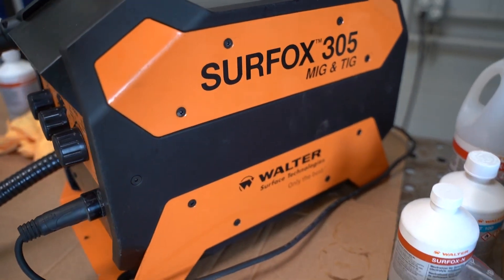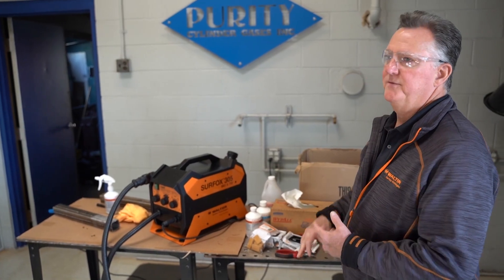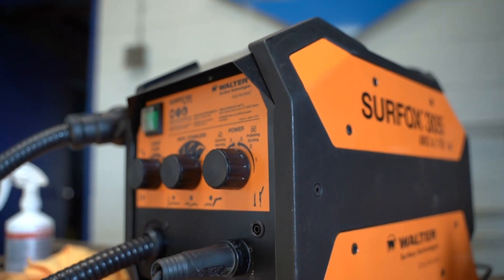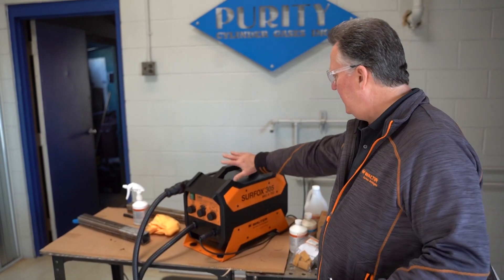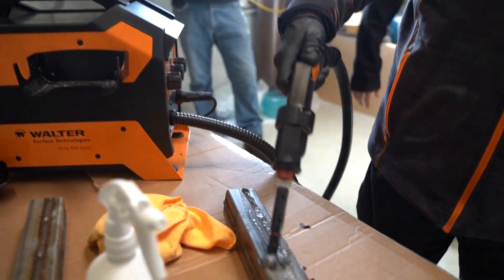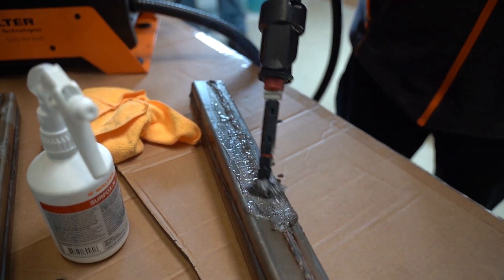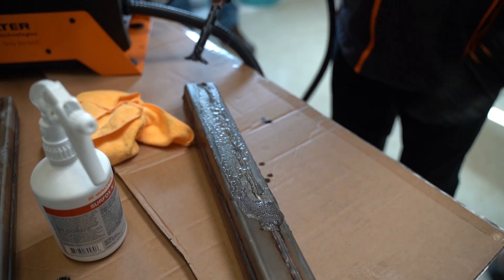What this unit does is clean MIG, TIG, and spot welds on stainless and aluminum. It's good for demo because it does everything. You can also mark and etch with these units. There's a reservoir with cleaning solution that gets pumped through the wand and into the brush to clean the workpiece. There's a current that goes through the brush, and it electrochemically cleans up the weld.